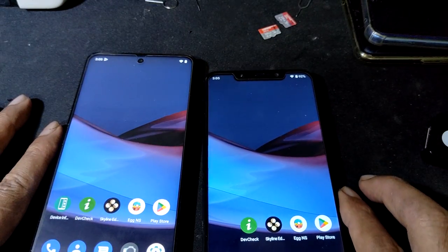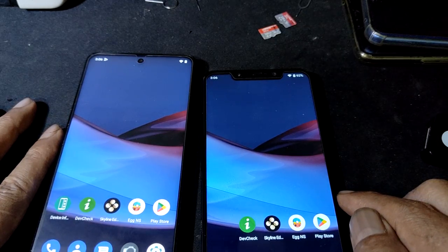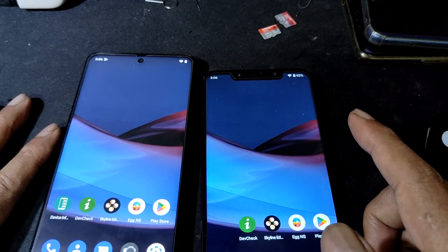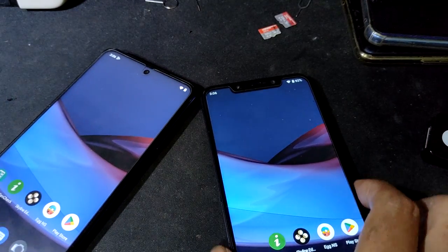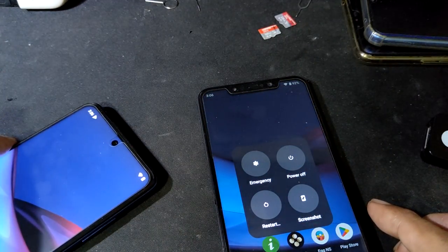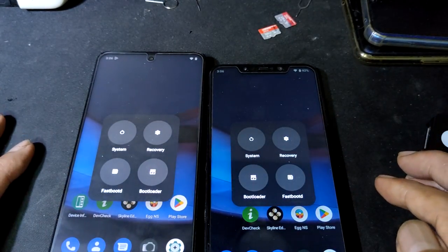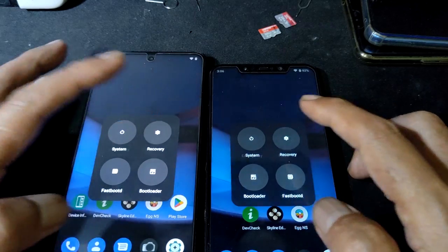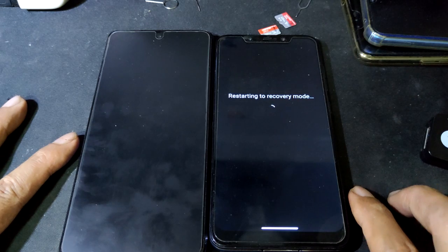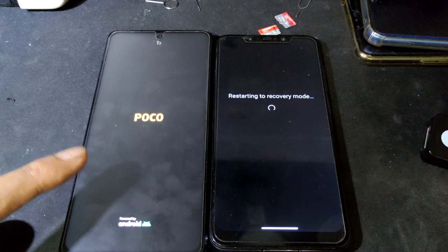Candid Boot Windows on Poco F1 — this is just a short video. Dual boot Windows, alright. Restart recovery. This one is slow, this one faster — yep.